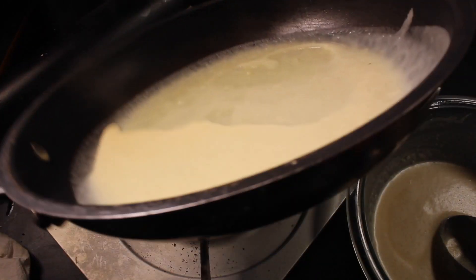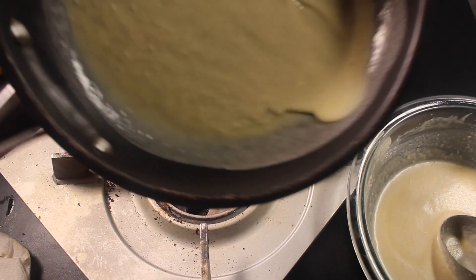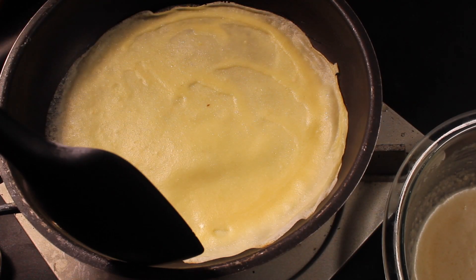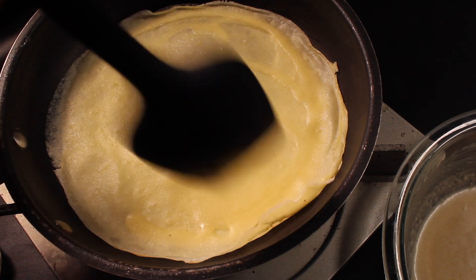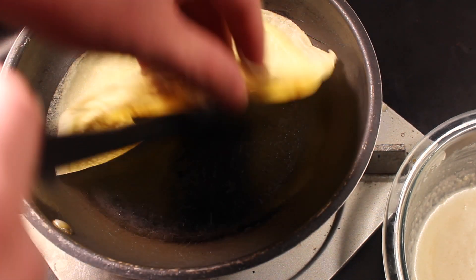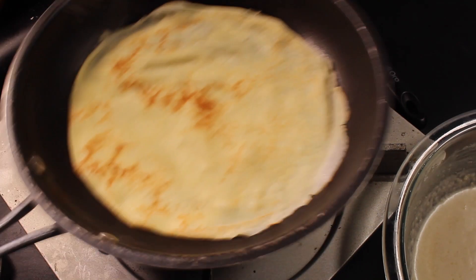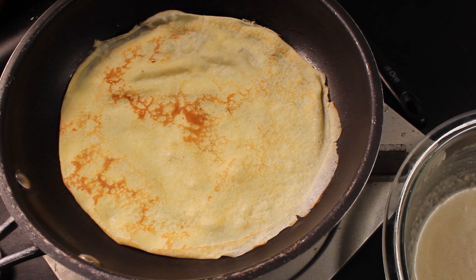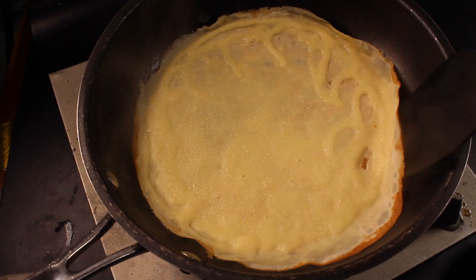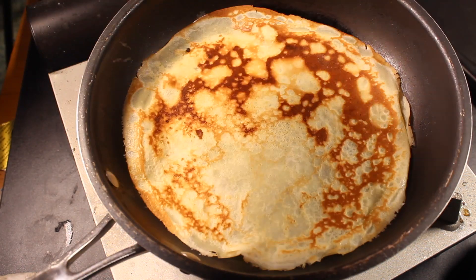Trust me, this is easier than it looks. Cook until it's slightly golden around the edges. Then run a spatula around the edges and flip. I use my fingers because we're cooking them over pretty low heat. Once flipped, they only have to cook about a minute or two. When it's done, place it on a clean plate. Repeat with the rest of your batter.